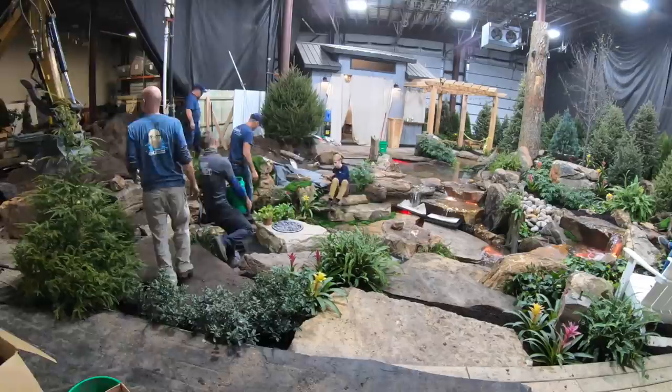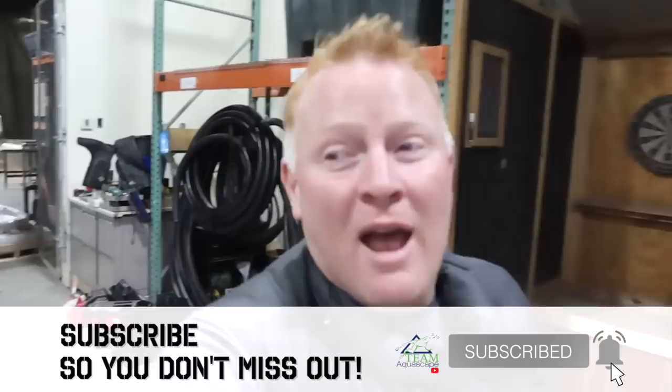We have our Aquascape Academy, which is a two-day hands-on class. We have travel projects we do. We have artists of the year coming in to build their creation in the sandbox. The rest of the time, we train. And when I mean train, we build ponds and rip them out and build ponds and rip them out. With that sandbox back there, they have the opportunity to not just design ponds, but rebuild ponds and work on edges, work on waterfalls, work on some of the basics.